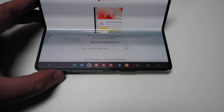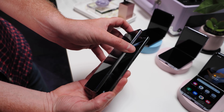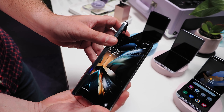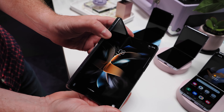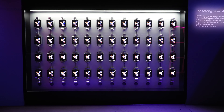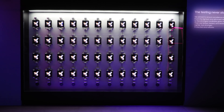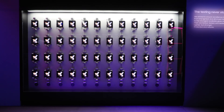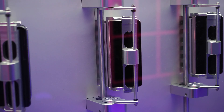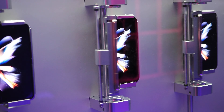All told, the Galaxy Z Fold 4 weighs in at about 263 grams, carries an IPX8 water resistance rating, and is powered by a dual-cell 4400mAh battery. Pricing will start at $1799, offered in four colors — Gray Green, Beige, Phantom Black, and Burgundy, with Burgundy being a Samsung.com exclusive. Like the Z Flip 4, the Galaxy Z Fold 4 will be available August 26th.